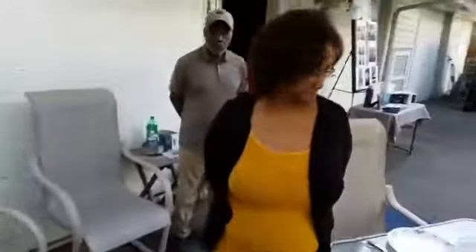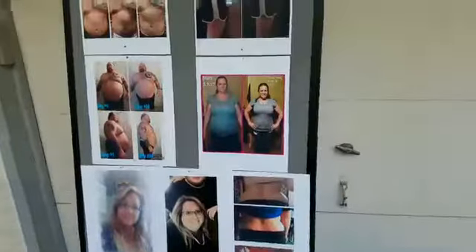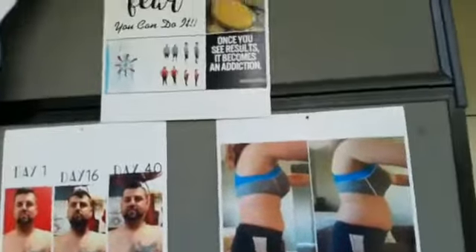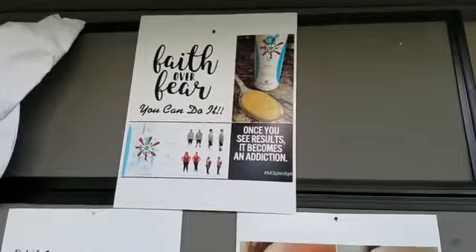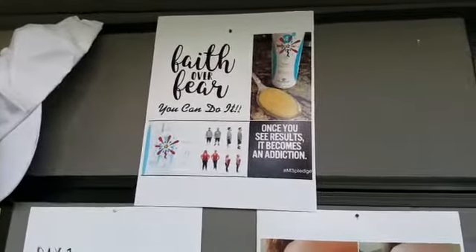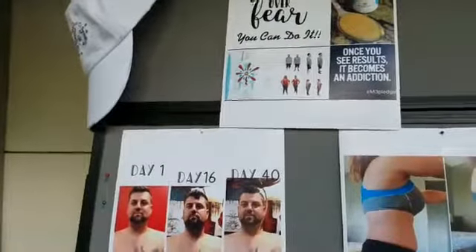Come along with us — Betty and I are going over here to show you what we have out here. Since it's such a gorgeous day we've got everything outside tonight. Once you see the results it becomes an addiction — and that's really true with our M3 Pledge. The M3 Pledge is a 90-day pledge that you take in order to get your body well and lose weight if that's what you desire.